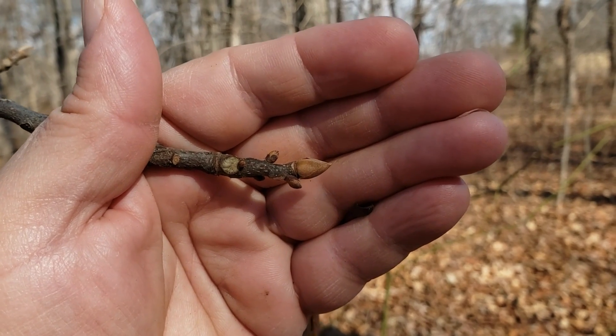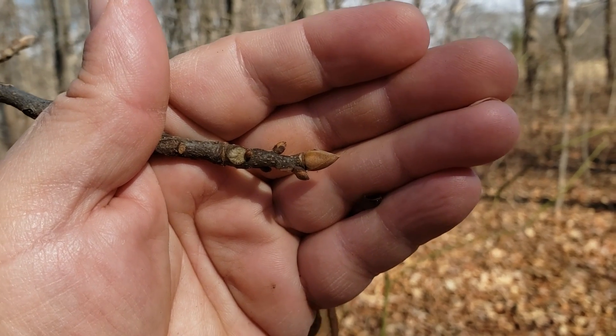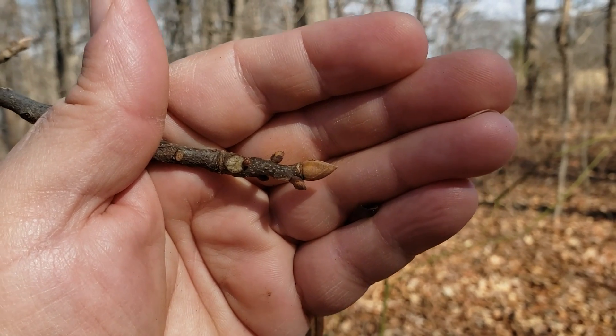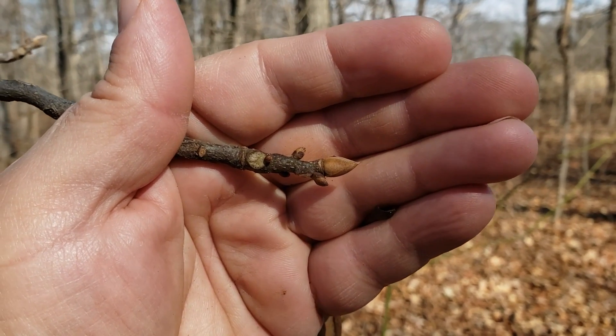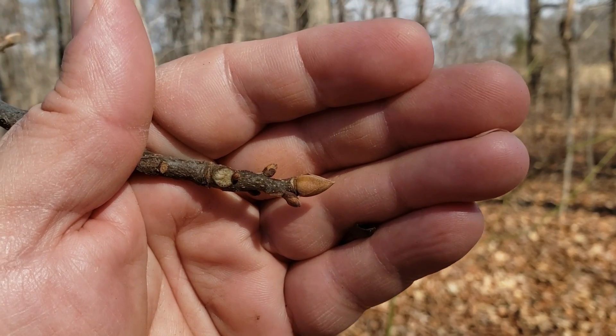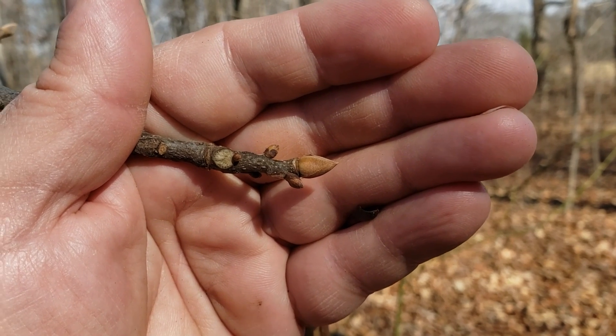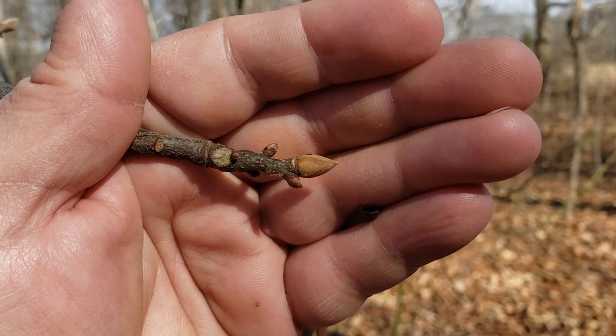Pig nut hickory, like all our hickories, has alternate leaf arrangement, compound leaves, typically with five leaflets, but sometimes with seven. The twigs tend to be smooth and dark brown in color, and the terminal buds oftentimes have kind of an ice cream cone shape and will be coated with light tan to brown scales.